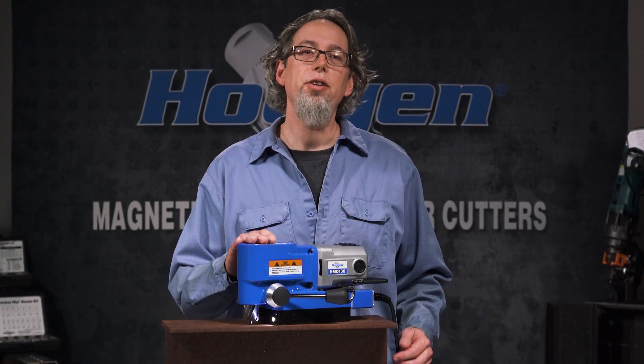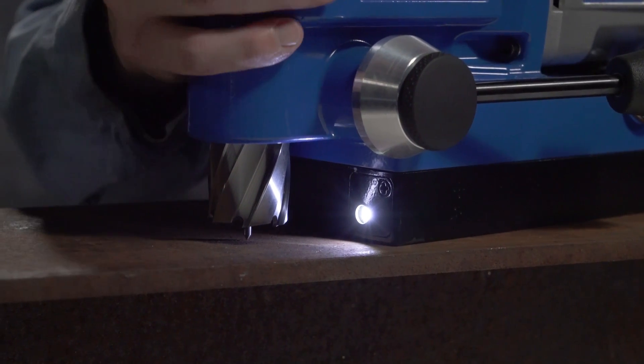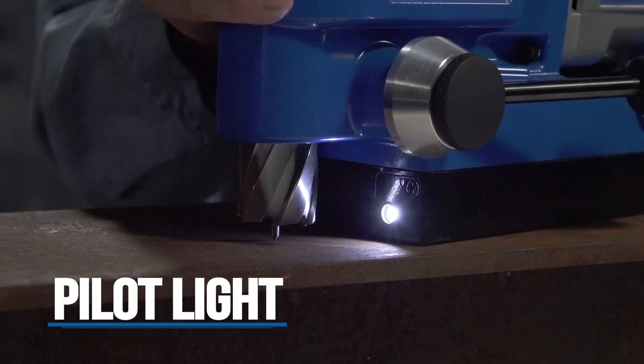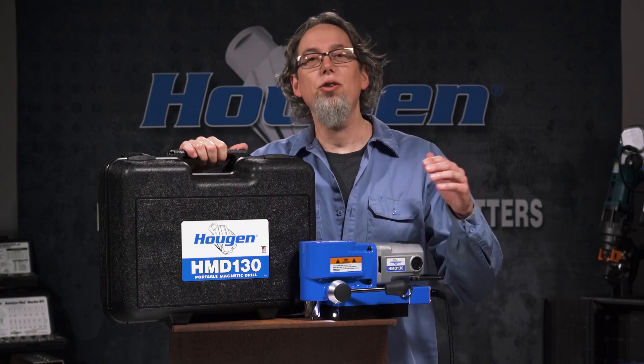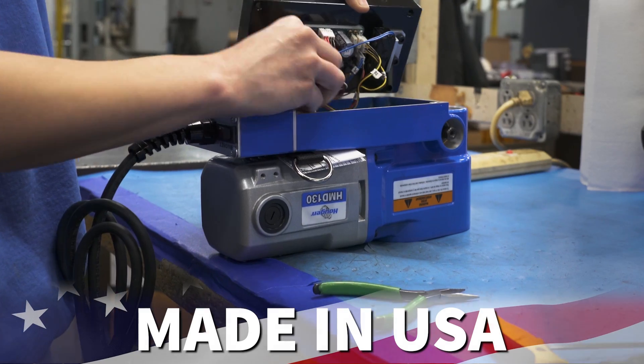Besides the low profile, one of the coolest features is the pilot light. The pilot light is located on the front of the magnet, making it easy to line up the pilot in low light conditions. This helps ensure your hole is accurate and on center. The HMD-130 comes with a nice carrying case to store and transport your drill. And if all these great features aren't enough, the HMD-130 is made in the USA.